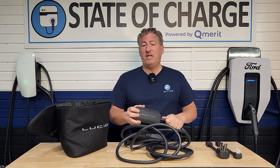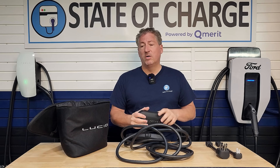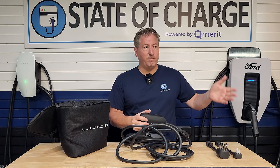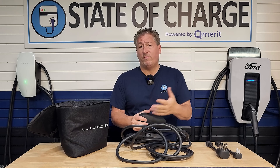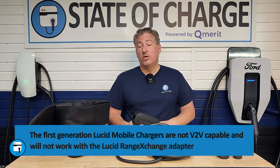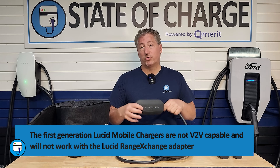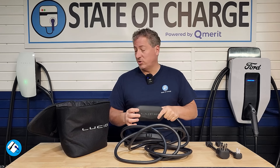This is the V2, the second version of Lucid's mobile charger. Those who have Lucid Airs from 2022 through 2024 and received the mobile charger with the vehicle have a version one mobile charger. Unfortunately, it will not work with Lucid's Range Exchange System. So if you have a Lucid Air and a mobile charger came with it, you will not be able to use the Range Exchange System without buying the new V2 version.